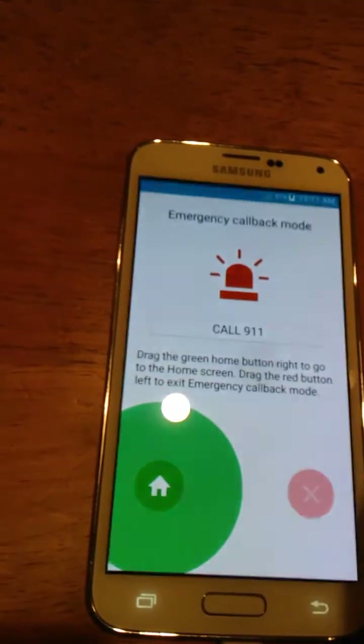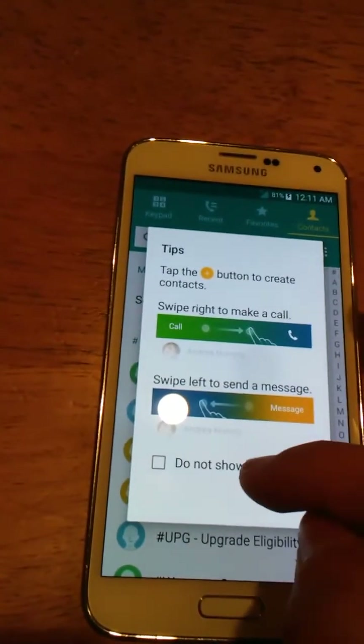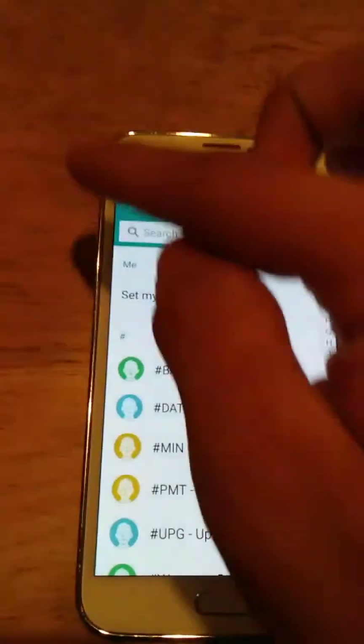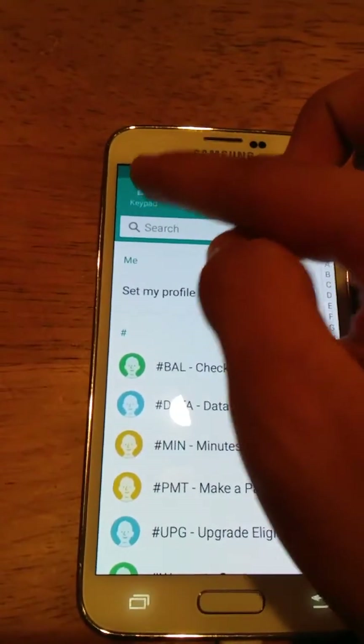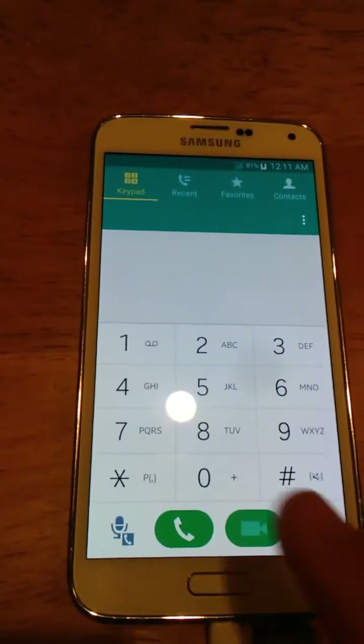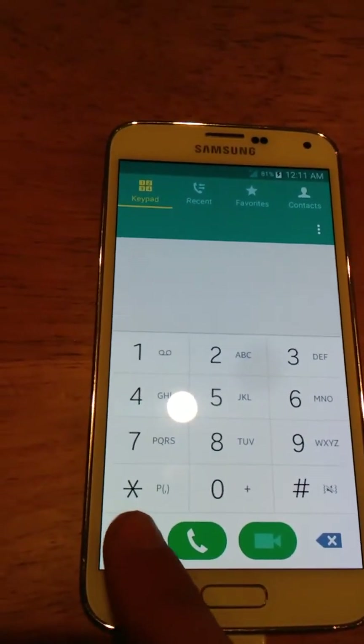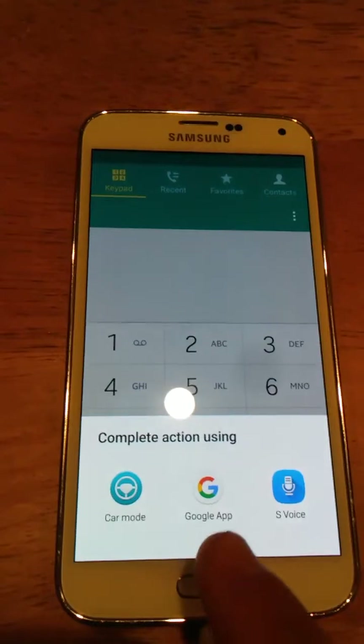Now you just swipe the home button, and you're into the screen. You're going to hit OK. See the keypad button right here? You're going to tap that. And now you see that's like voice dial, I'm assuming. You're going to press that, and open up Google.